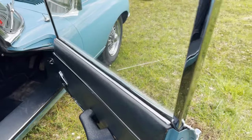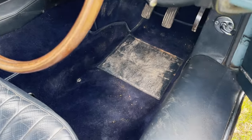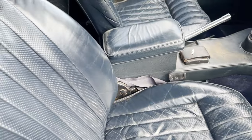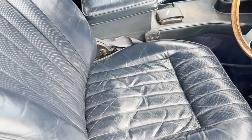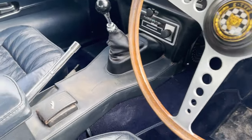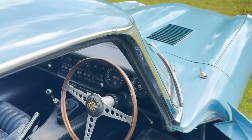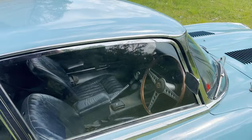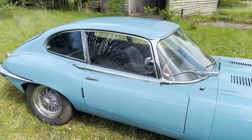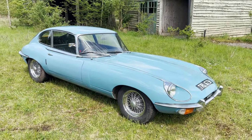Inside, the driver's door card looks good. Carpets are nice — I've just got slightly dirty feet I'm afraid, so the mat is rather dirty. The leather's in nice original order. Original steering wheel, with a bit of discolouration on the centre console. As I say, it's not an E-Type that's been derelict — it's just been garaged all its life, well looked after, and not restored. Unusual to find these days.